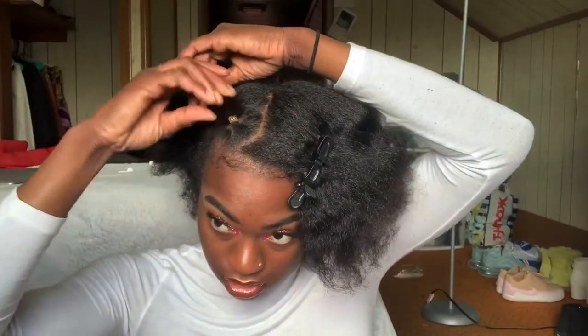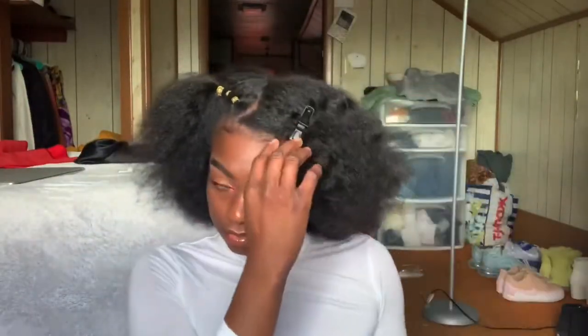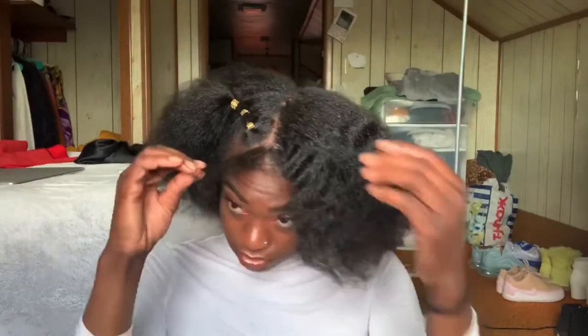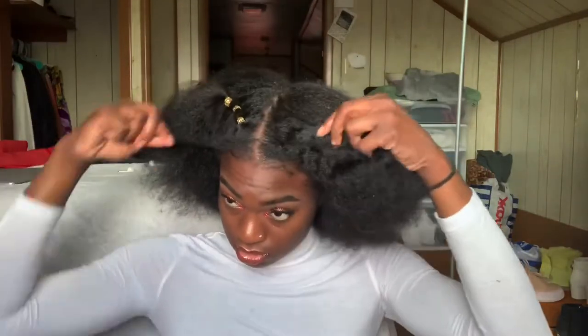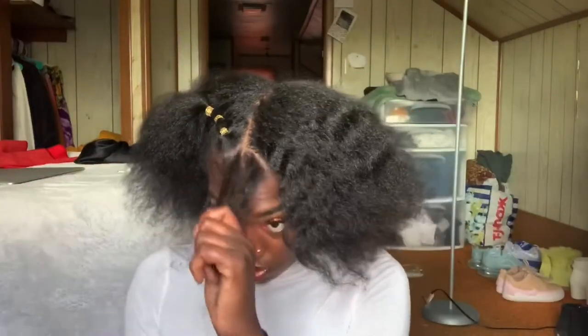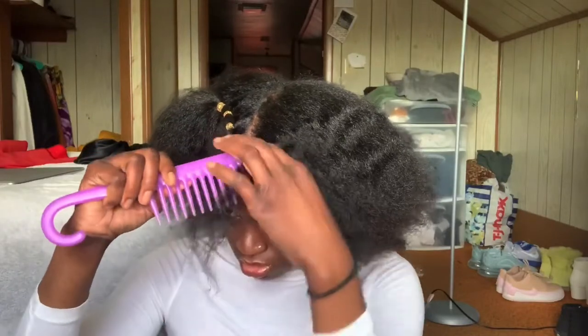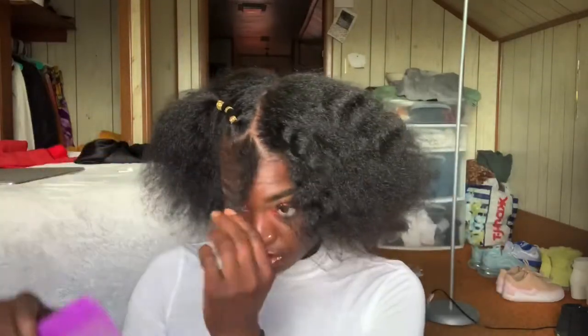I put in my gold cuffs and add those as decoration, because otherwise this hairstyle needs that extra oomph. I'm also making sure these two triangle parts are equal because I will be using them again later on.